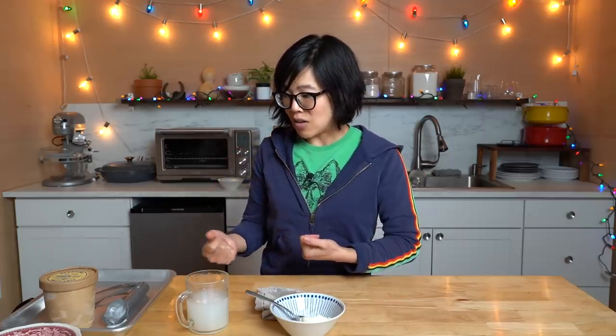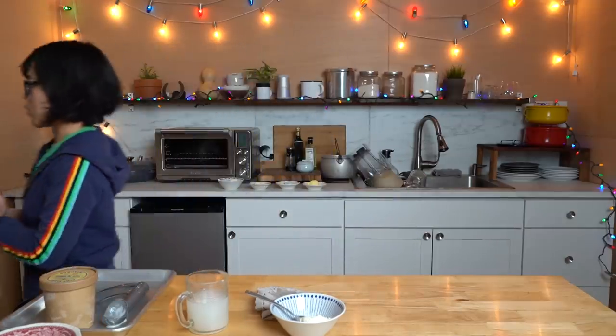Now I have five pints of ice cream that I need to find a good purpose for. Ice cream party, I think, is in order.